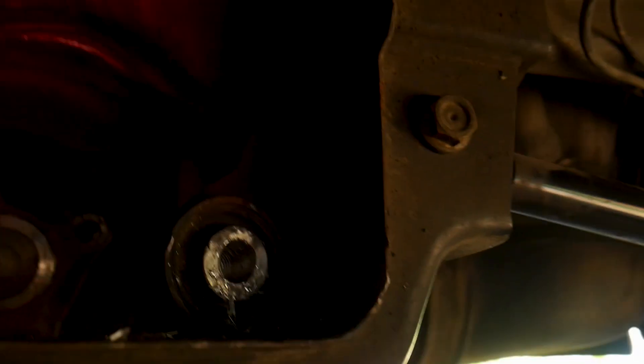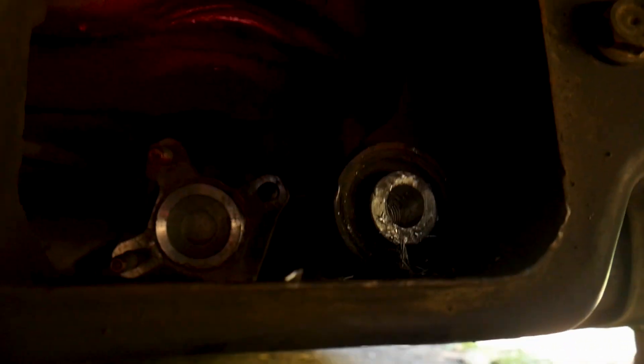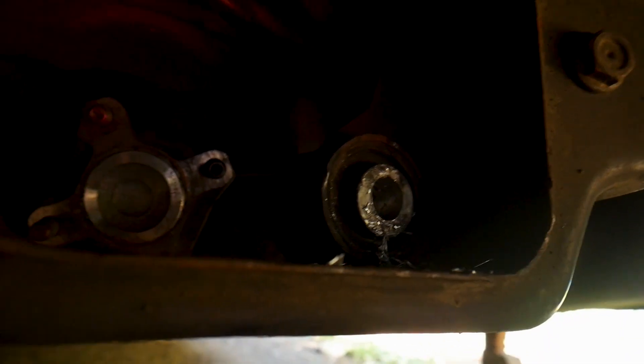I was starting to drill this out to make it the right size, and guess what - this bushing is shot. That would also explain why my bolts keep breaking. I'm gonna lay down here and contemplate life because this sucks.